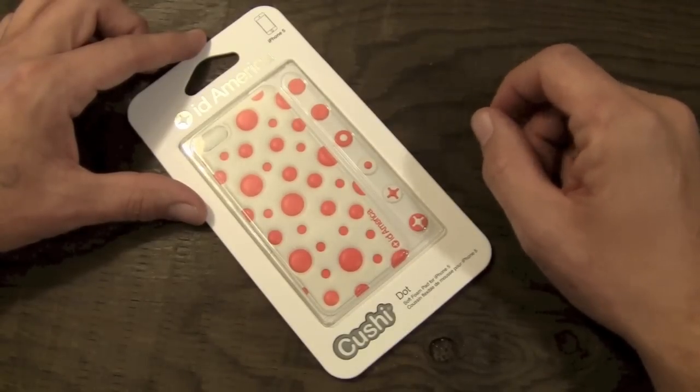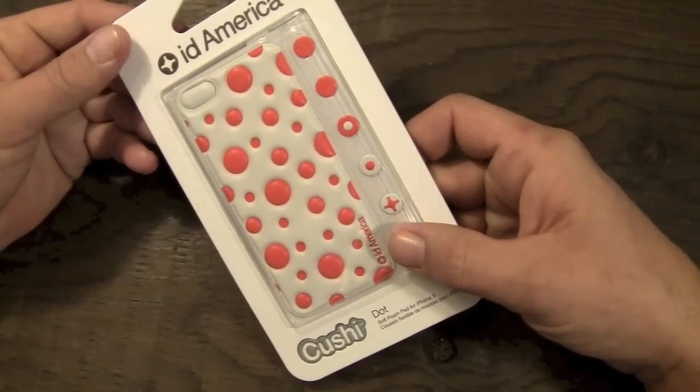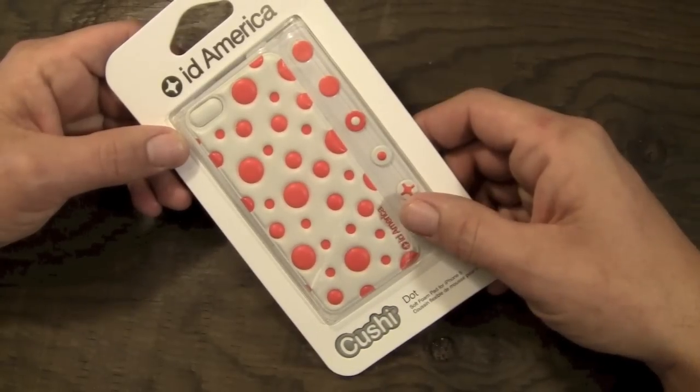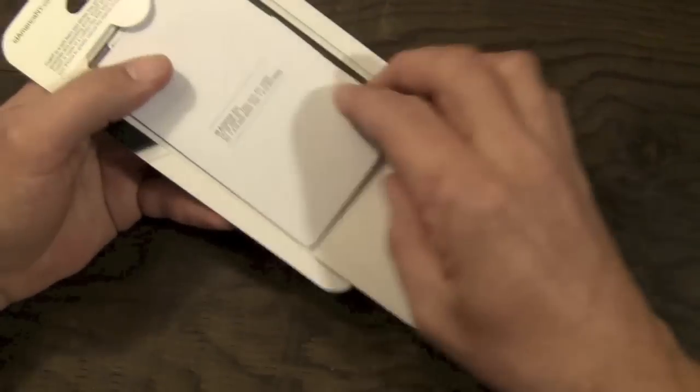So there's quite a few available. You pick these up for $14.95 and you're going to get a few extras in here as well as the skin. So without further ado, let's go ahead and crack it open and check it out.